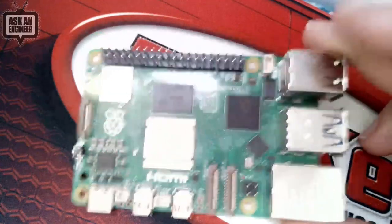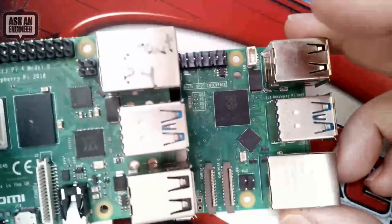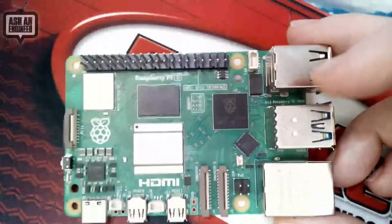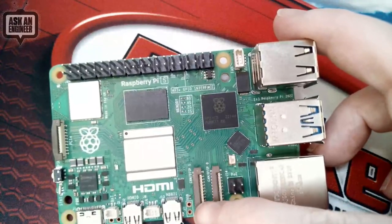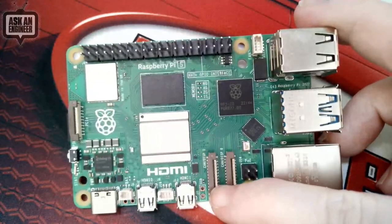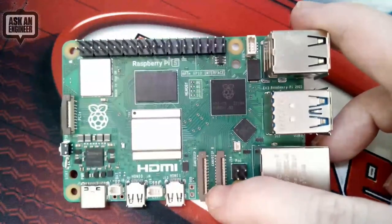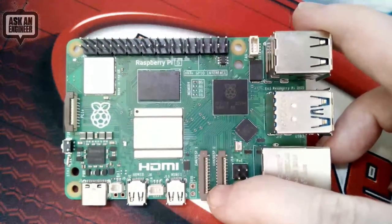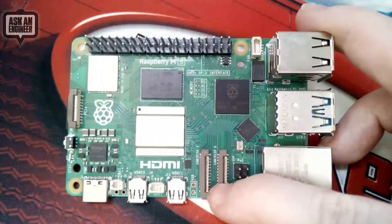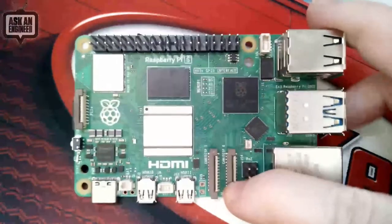They did change the setup of how the Ethernet and USB jacks work. The Ethernet is back down here like it was for the Pi 3. The PoE port changed. The camera and display interface ports are now smaller — they're 0.5 millimeters, not one millimeter pitch — so you'll need Pi Zero adapter cables to connect displays and cameras.